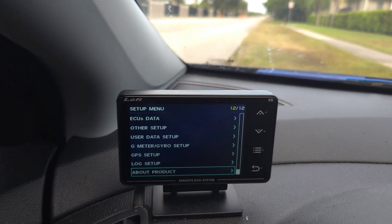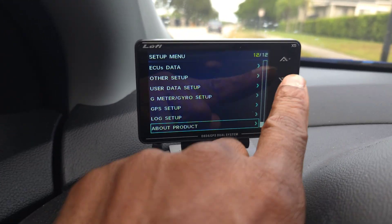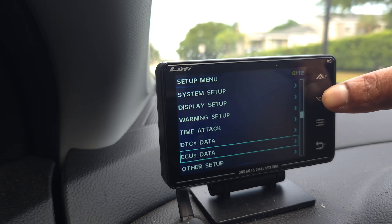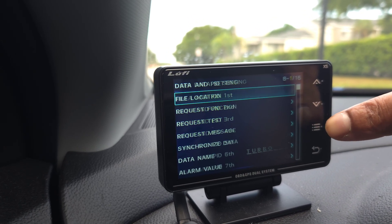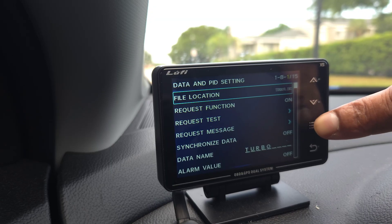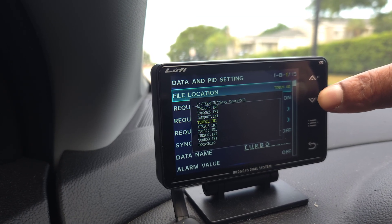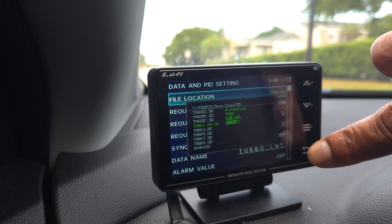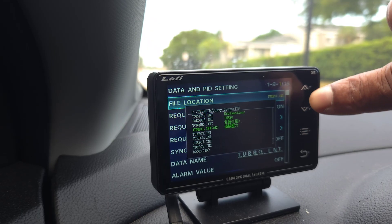I want to do a quick update video on the Luffy XS. To get the user PIDs, you go to user PIDs right here. My first PID should be Turbo 1 because I want to make sure I have turbos at the top of the list so I can access them first.